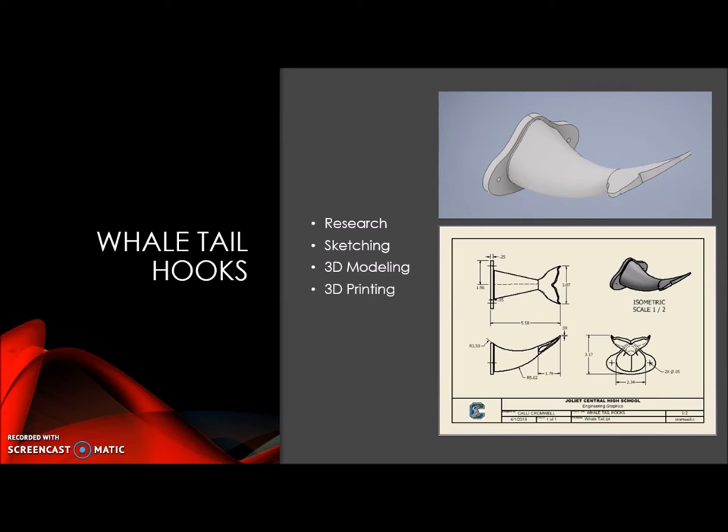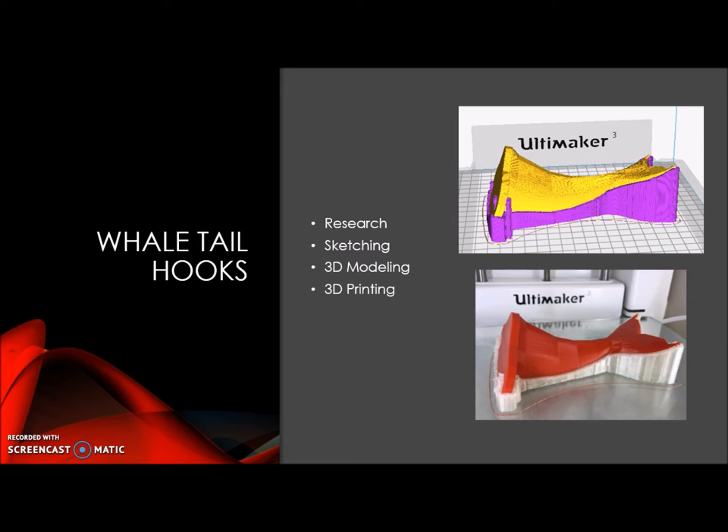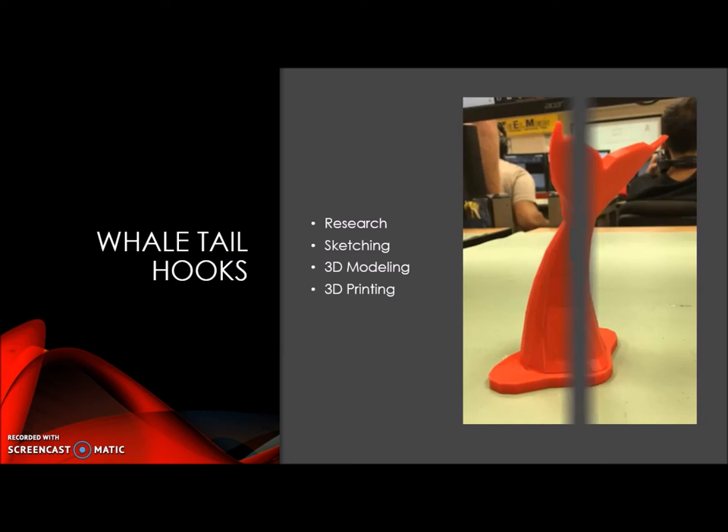But it worked out, and after modeling it I took it into Cura to prepare for 3D printing. You can see the 3D printed model. After all the support was removed, this is what it looks like, and it will now be hung up at home to hang all of my neck medallions from.